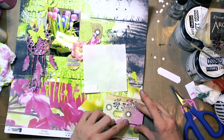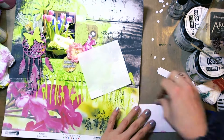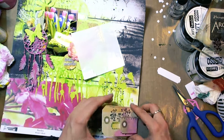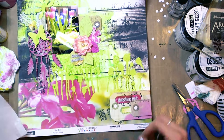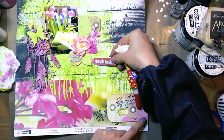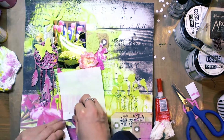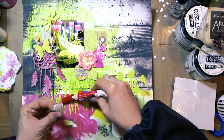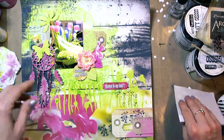The composition goes from one corner to another. Sometimes I can't decide where to put some elements — you can see that on the video — but this is a natural creative process.